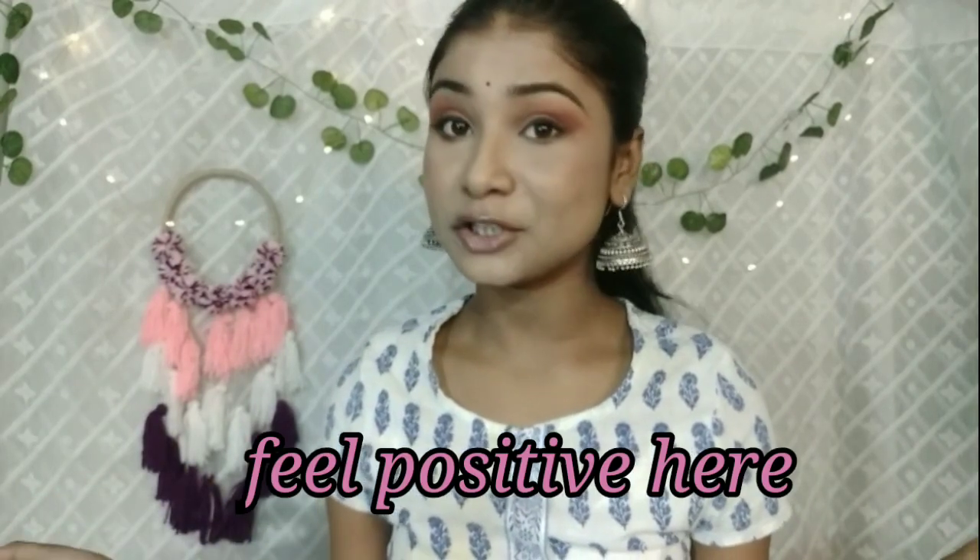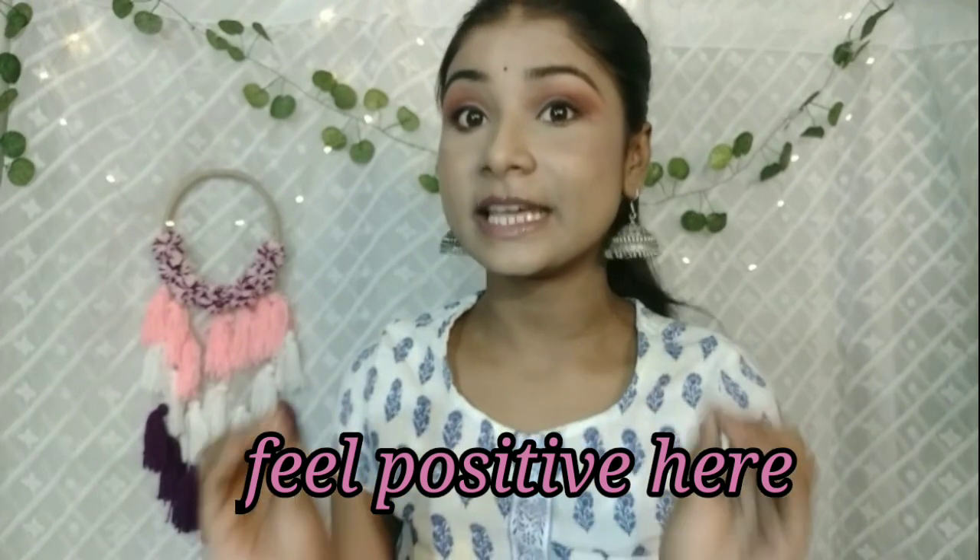Hi guys, welcome or welcome back to my channel. I usually post makeup, skincare, hair care, makeup hauls, clothing hauls, affordable budget makeup recommendations, and more. If you're interested, make sure to like this video and subscribe to this channel.